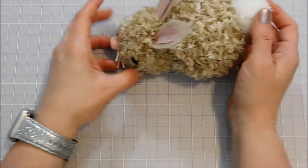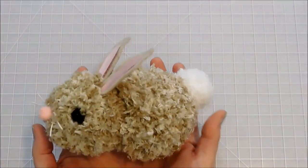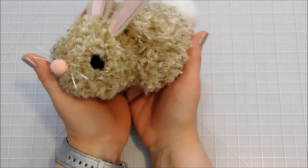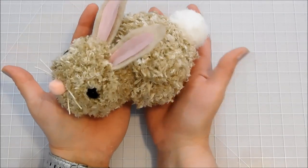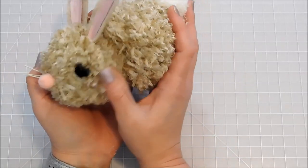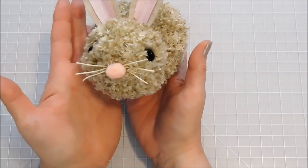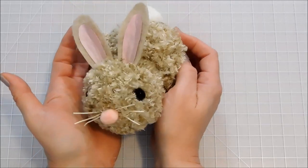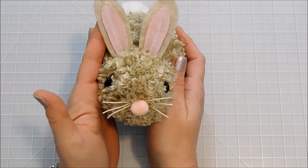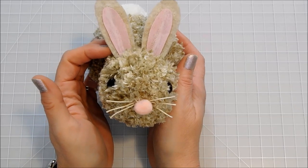That's just another tip for you guys on making the pom-poms. I really hope you enjoyed this bunny — I think it's adorable. Don't forget to subscribe to my YouTube channel and give me a like over on my Facebook page. Be sure to join our Facebook group, Crafty Minds, and also follow me on Pinterest and Instagram. Don't forget to visit my blog — I'll have the links to everything in the description below. Thanks for watching, I'll see you next time!